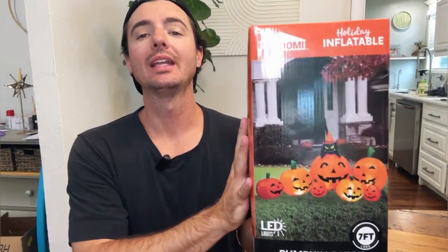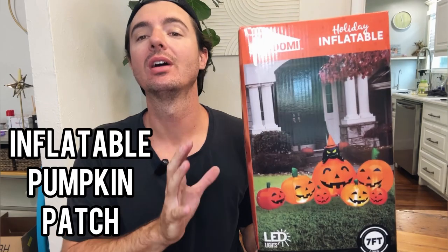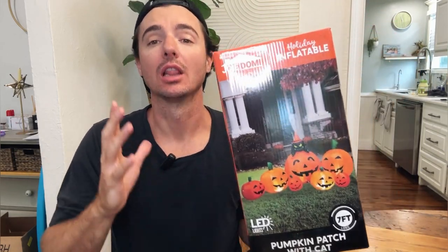Hey guys, let's go ahead and do a review today of our Halloween decoration. This is a 7 foot inflatable pumpkin patch. My kids love Halloween. They love decorating for Halloween. It's one of their favorite holidays of the year.